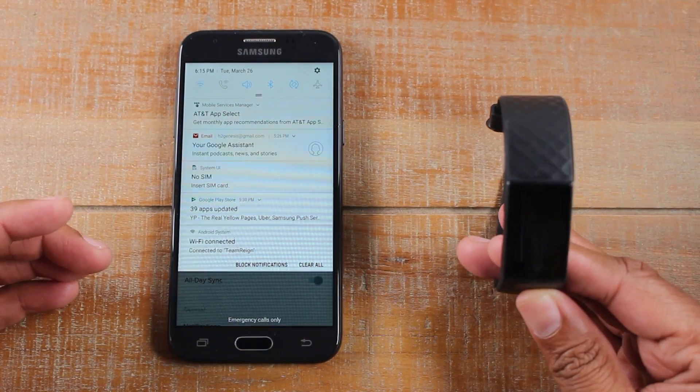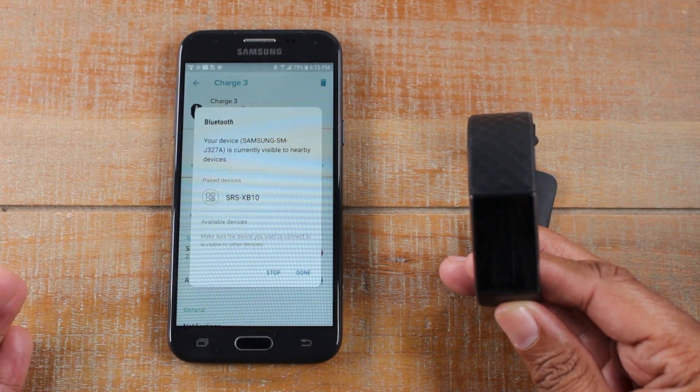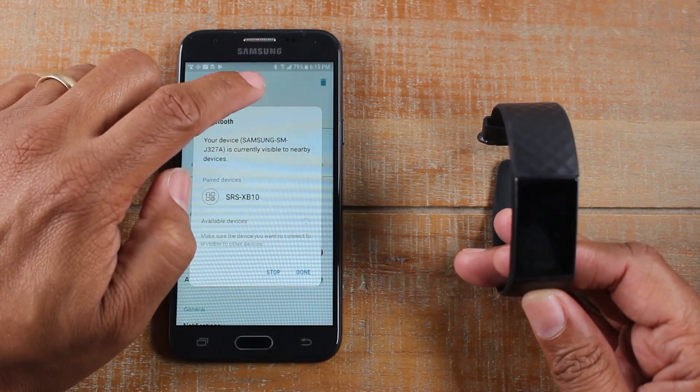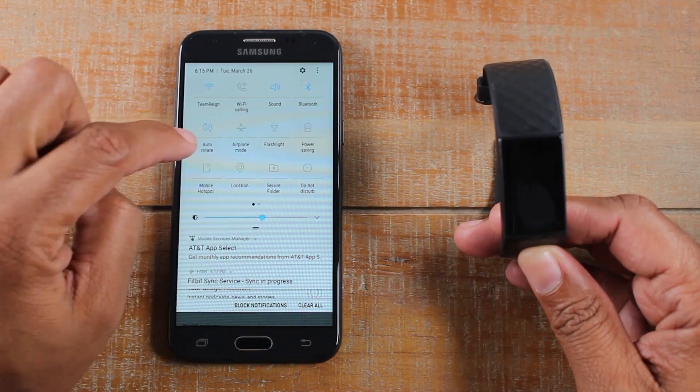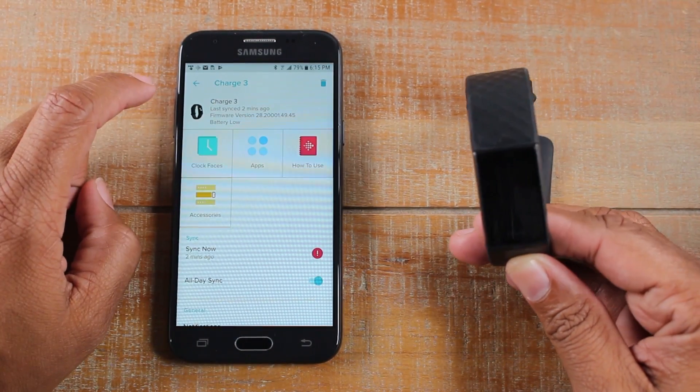Obviously it's going to vary depending on your phone, so you may have to go to your settings. If you have an iPhone or a different type of Android phone, just turn on your Bluetooth and make sure that your GPS is also turned on. I'll swipe down and turn on my location.